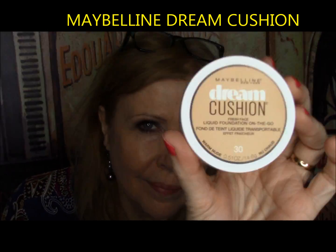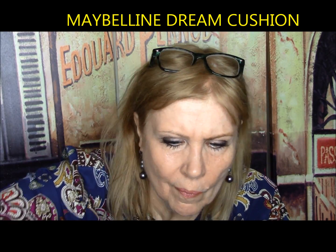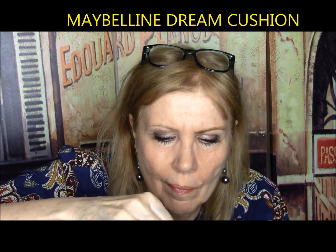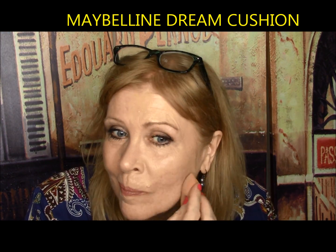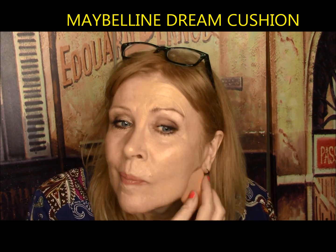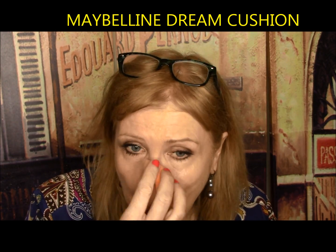Maybelline Dream Cushion — increased color pigments deliver complete luminous coverage. Liquid foundation reinvented. It looked great at first, but after it dried down it sunk into lines and had a flaky look. Pores were exaggerated on my nose and chin, but it was good coverage. It would be great for normal to oily combo skin. I always feel these cushioned foundations are quite a rip-off though — you only get about a third of the product you would get if the same liquid foundation was in a bottle. I found it inconvenient and messy.